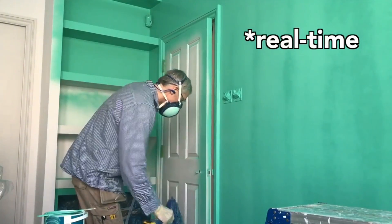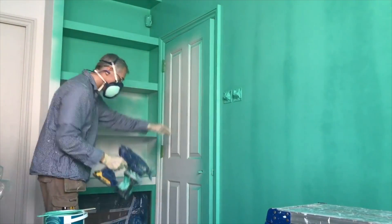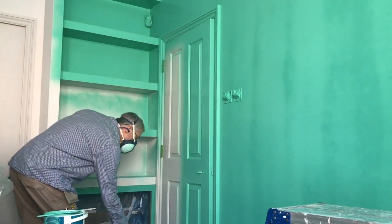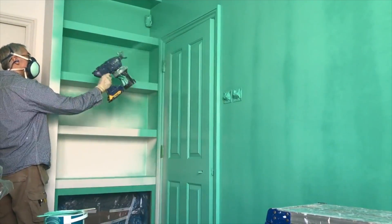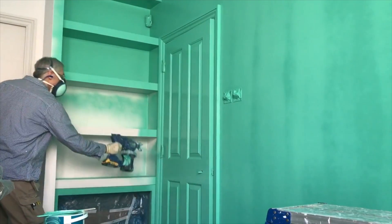Just to show you how this went, this is me painting a door — a four-panel door — in real time. I've had to step away in the middle to clear a blockage, so there's an edit in there, but this is actual real time. This is how long it took.